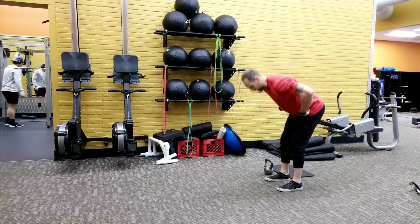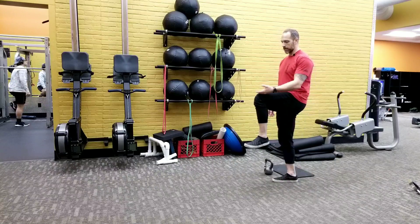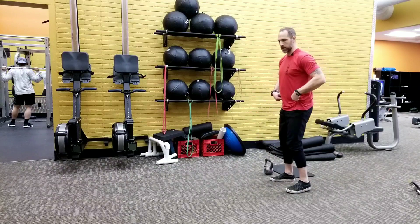The RDL is a hip hinge pattern, so you want to make sure you're moving in the correct spot. The best way to start that out: stand on one leg — the top of your thigh will lead you right to where you're supposed to hinge.